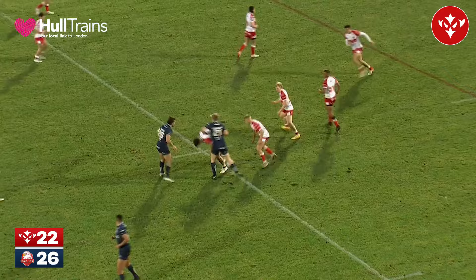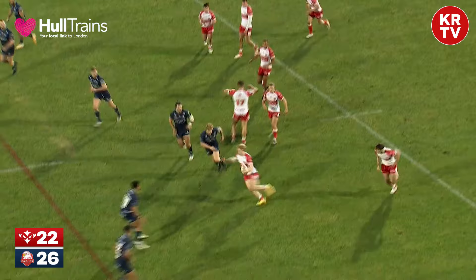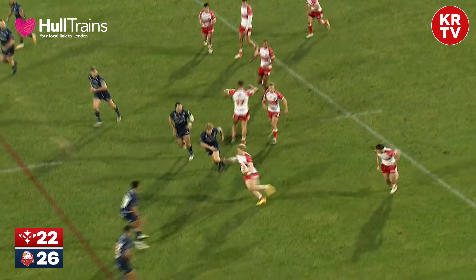26-22 the Sheffield lead. Two points potentially still to come from Gorman's boot, and with six minutes remaining, perhaps Rovers may be able to steal this one back.